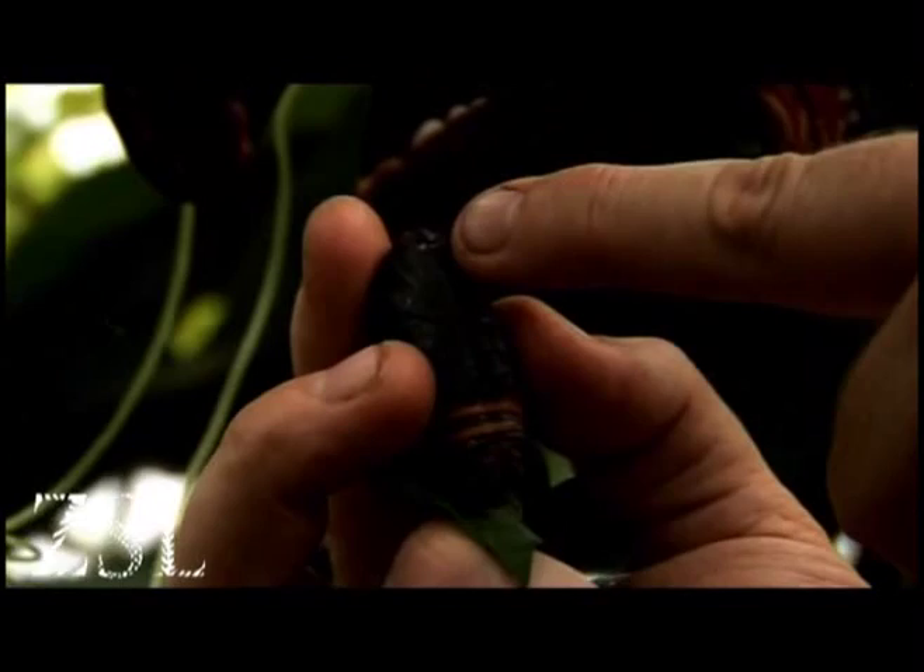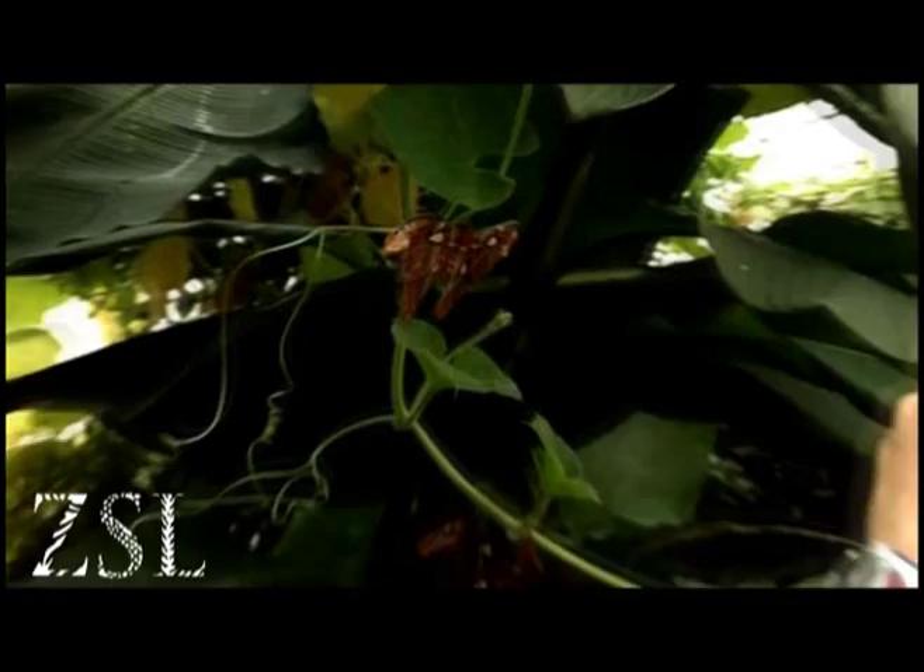The antenna, the head, the wings of the moth, and the body. Usually about 6 weeks later it will emerge as a moth.